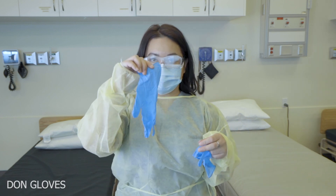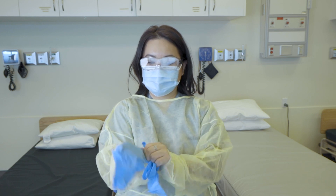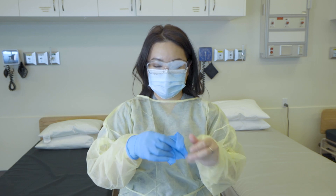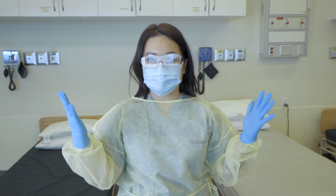We would then put on our clean gloves at this point. We just want to make sure that our cuffs are tucked inside the glove just for extra added protection. And there you have it.